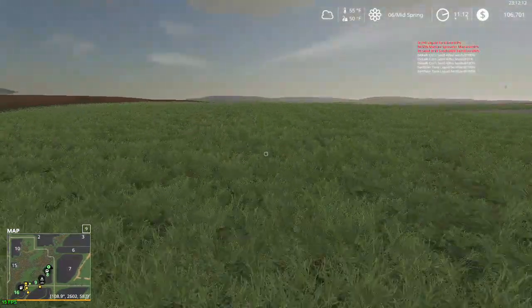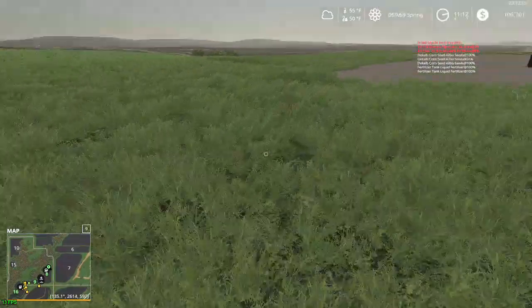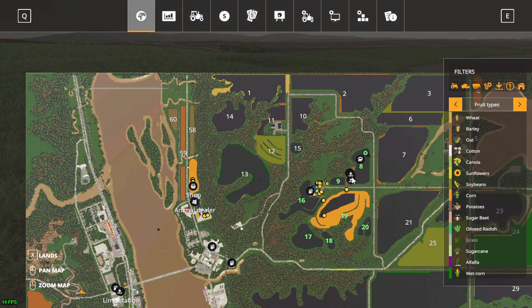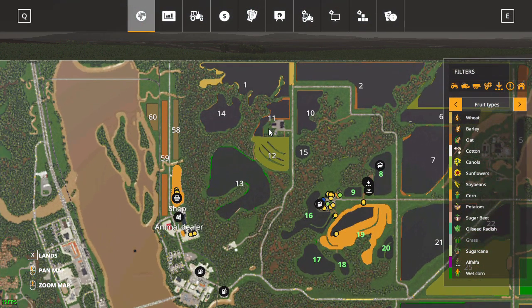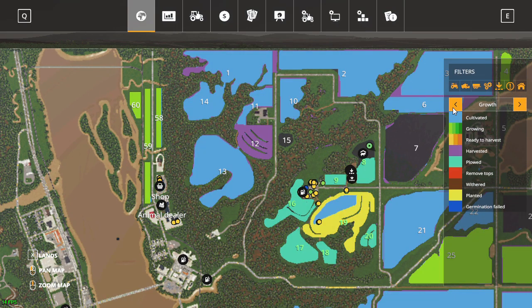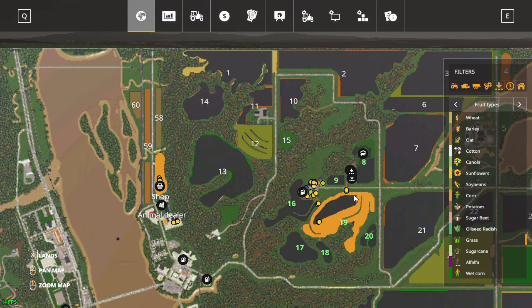I could mow all this for hay. I might till it up. Let me see what's mowable on this map. I'm not sure — there's a field behind the house here, but that's not mowable. I can change that pretty quick though. I might buy field 15; it's a long haul for hay but I do have a trailer and a wagon.